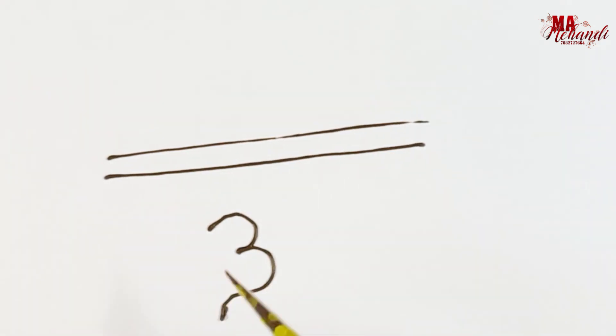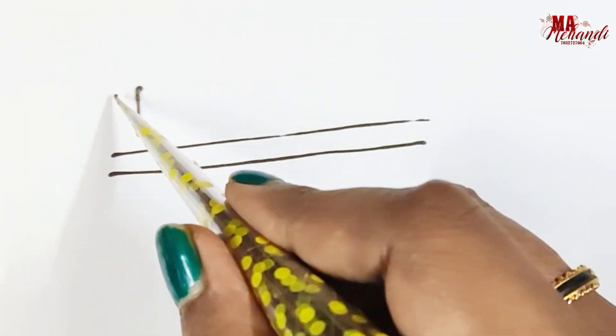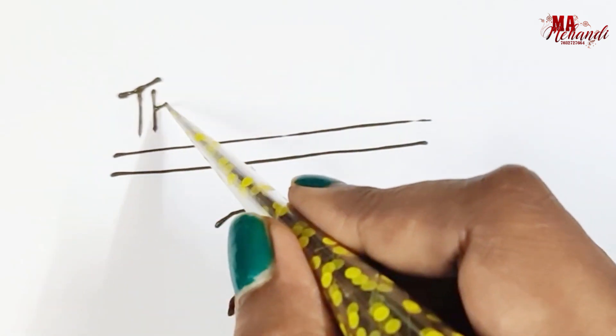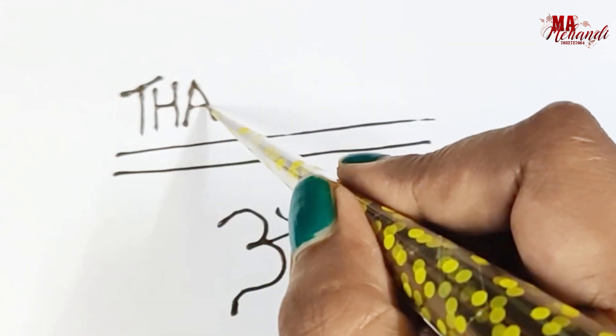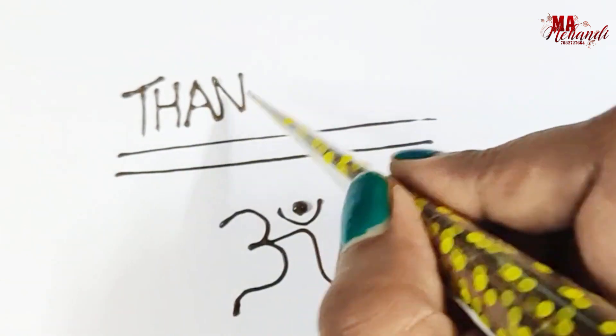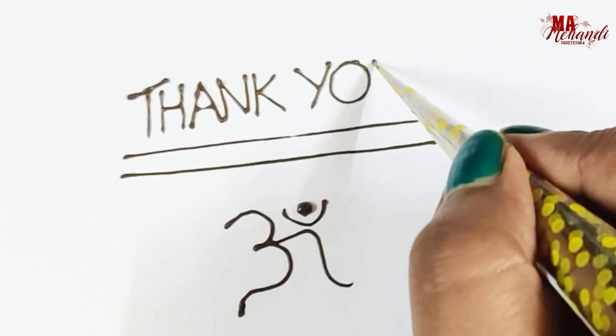See the result — how nicely it's coming! Thank you for watching my video. Please like, subscribe, and share my channel.